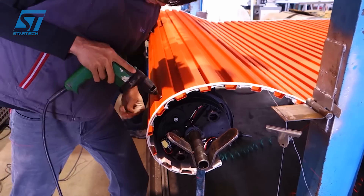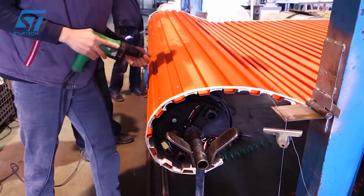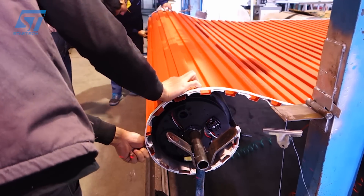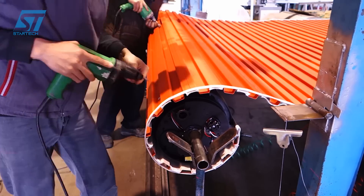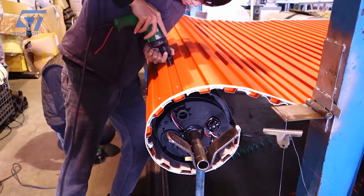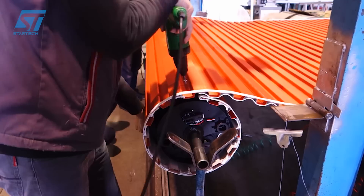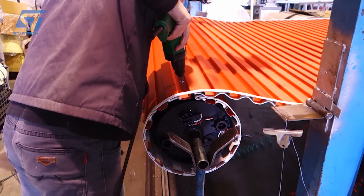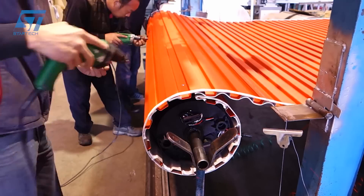This involves a series of rollers that gradually bend and shape the sheet metal. The formed slats are cut to the required length using a cutting machine. Additional components such as guide rails, cover panels, and operation mechanisms are installed to complete the roller door assembly. Holes are punched into the slats for attaching hardware such as brackets and springs. The slats, along with the hardware, are assembled into a complete roller door unit, attaching the slats to the side rails and installing the spring mechanism.